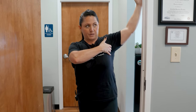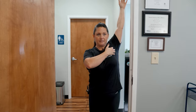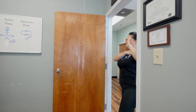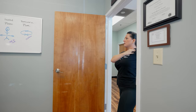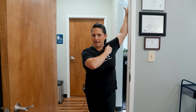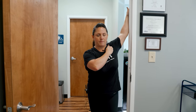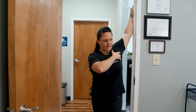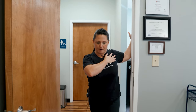To get the pectoralis minor — which is right in here — lift the arm up a little bit and do that same thing. If you feel something funky in your shoulder because of any shoulder issues, just readjust to wherever you need to. You don't want to feel sharp pain, you don't want anything pinchy — you just want to feel a good stretch. Lifting the arm up a little targets that pectoralis minor, while 90 degrees targets about right here.